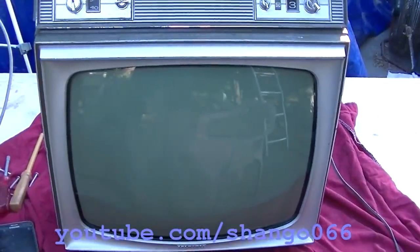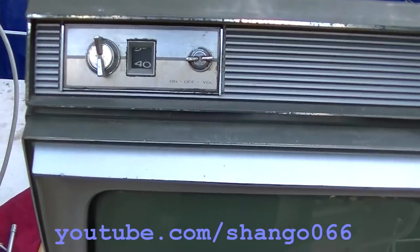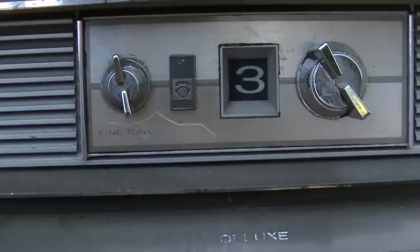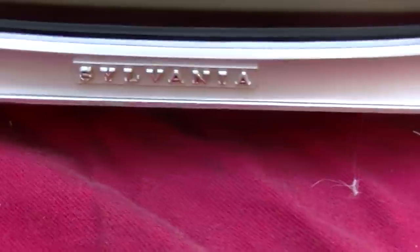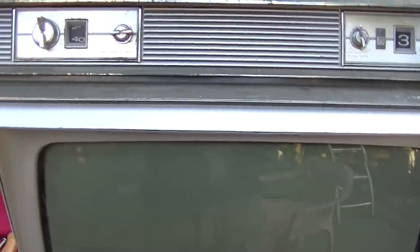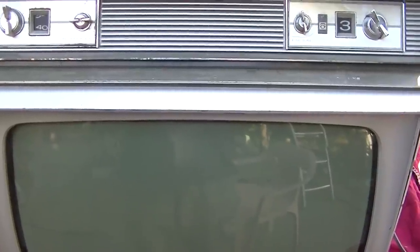This is a 1965-66 Sylvania model MX-61. It's got the little GTE logo. This is actually a repair for somebody who uses it, so it's in service — we don't need to reform or bring up slowly or anything like that. They said they were just using it and right in the middle of a show it just lost sync.